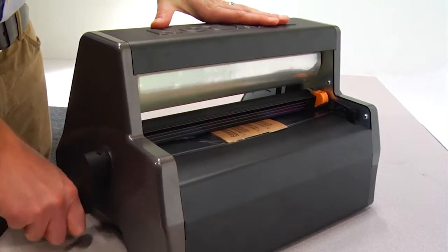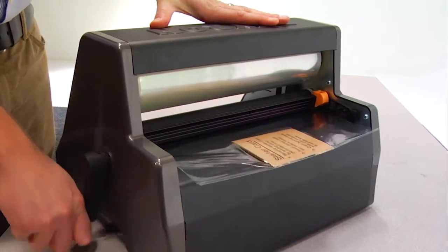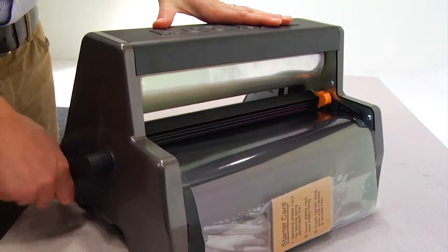Advance the film through the machine until the film is lined and wrinkle free. Output is usually smooth after 6 to 10 inches.